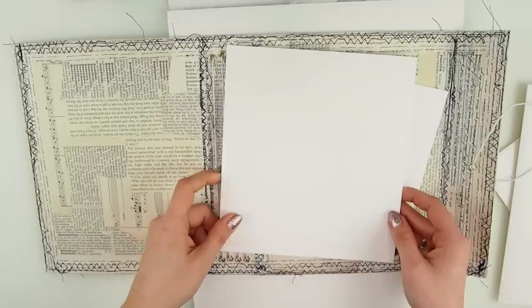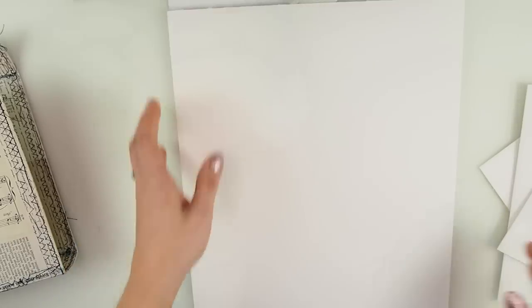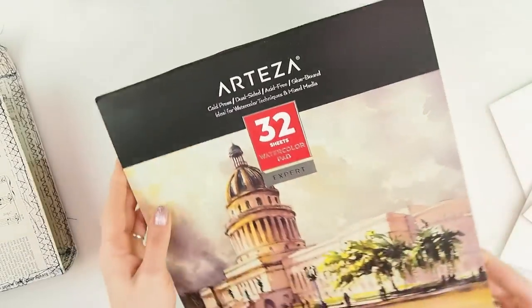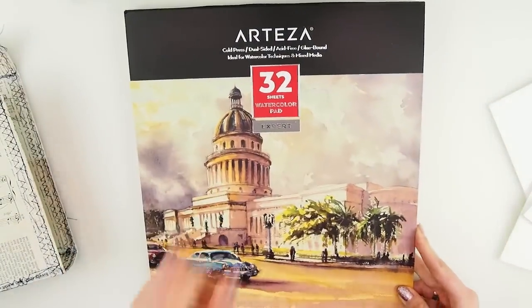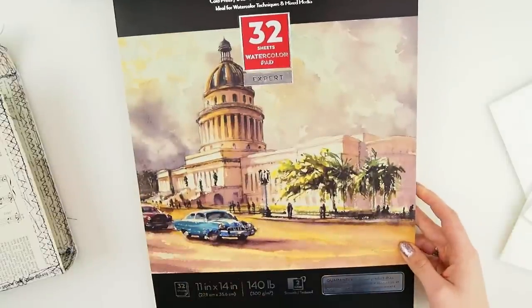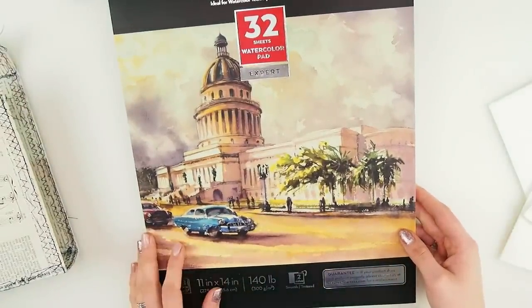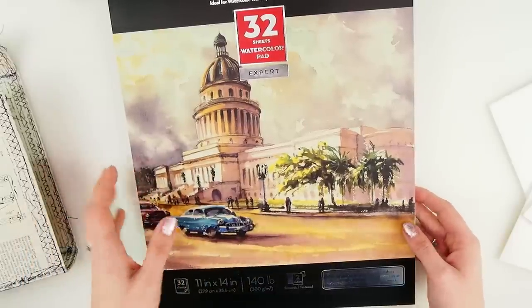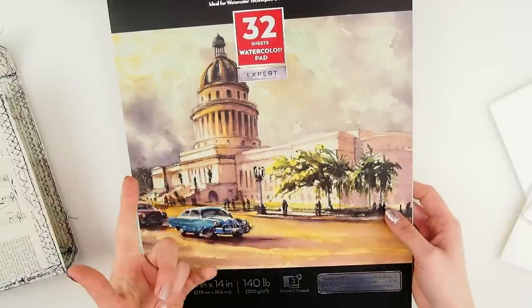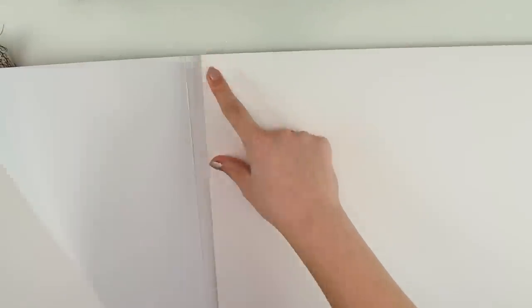Video number two: making signatures. Here is the actual book with the papers I'm using — this one is from Arteza, 32 watercolor sheets expert, very nice and thick paper at 300 grams. I love working with watercolor paper because you can watercolor in it and do mixed media at the same time, whatever you like doing. And this is a huge paper — it's actually far bigger than regular A4, probably A3.